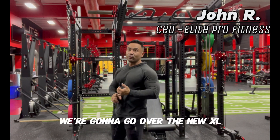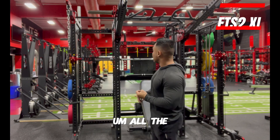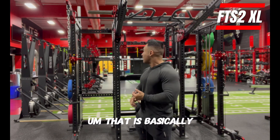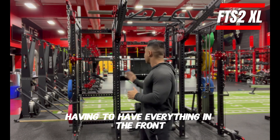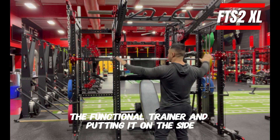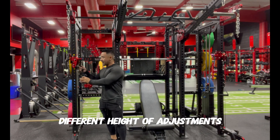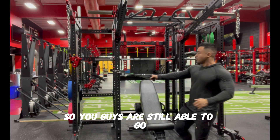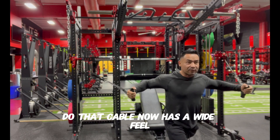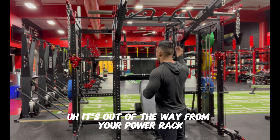Welcome to John Libro Fitness. We're going to go over the new XL, all its functionalities, how to configure it, the main components, the attachments that come with it, and the difference between the FTS2 power rack and the new XL. The XL is basically a little wider — instead of having everything in the front, we moved the functional trainer to the side. The handles still have different height adjustments and it remains a two-to-one ratio, giving you a better range of motion and better stretch on the pad, out of the way of your power rack.